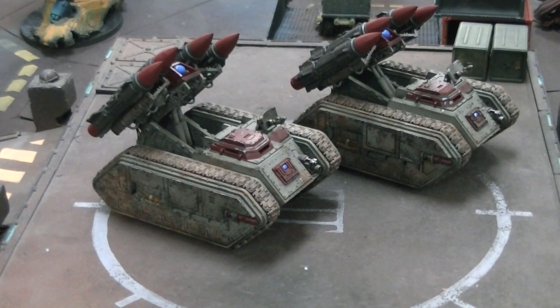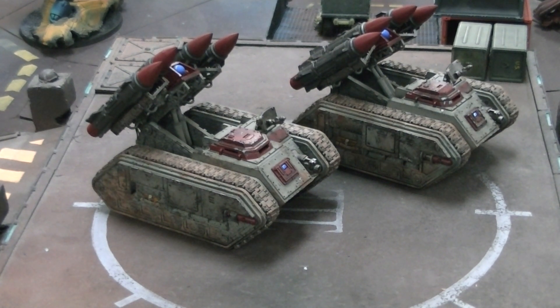Hey, Blue Table fans. Before you, you have two Manticore missile launchers. These are in the heavy support section of the Astra Militarum book, and they are pretty beefy for points cost — and there's a reason for that.